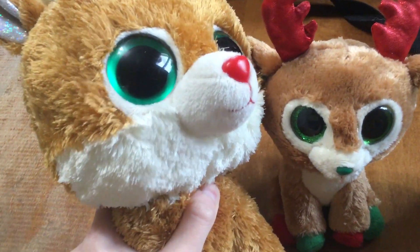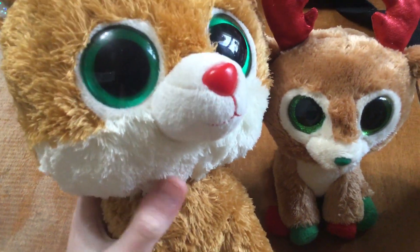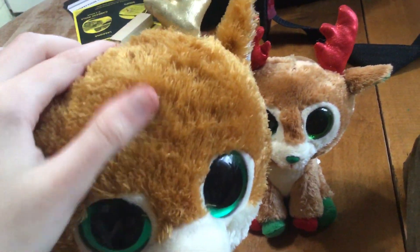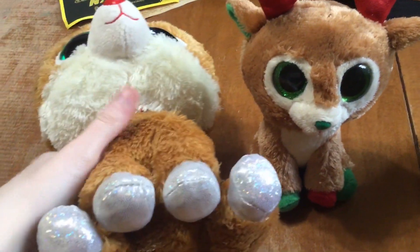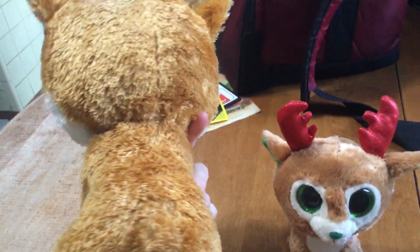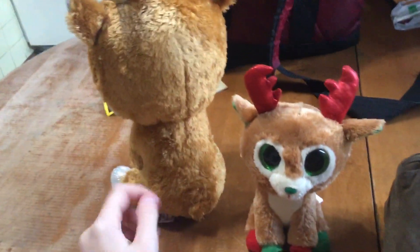I love the color of his eyes — they are such a beautiful dark green. He's got white at the bottom of his face, white around his nose and mouth, and he's a very nice brown color. His hooves are the same color as the inside of his ears, all silver and glittery. Here's a look at the back — he's kind of big.